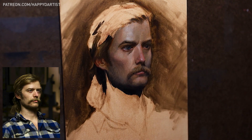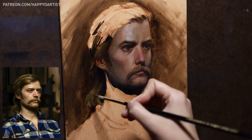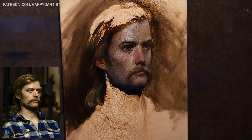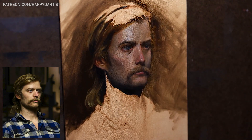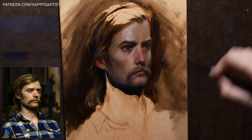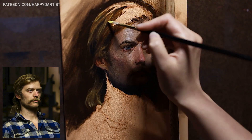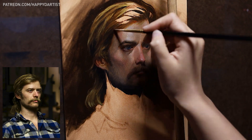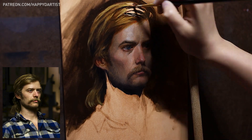I tend to primarily paint women, so I was very excited for this chance to try painting a male subject — especially one with such a cool mullet hairstyle and epic mustache. For some strange reason I just really loved painting the mustache and I'm looking forward to painting more mustaches in my future.